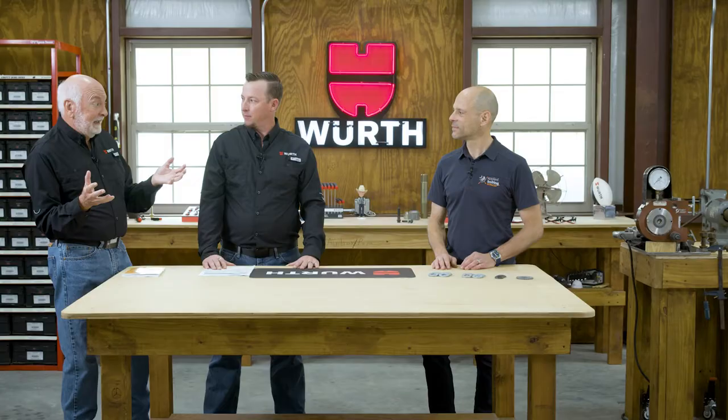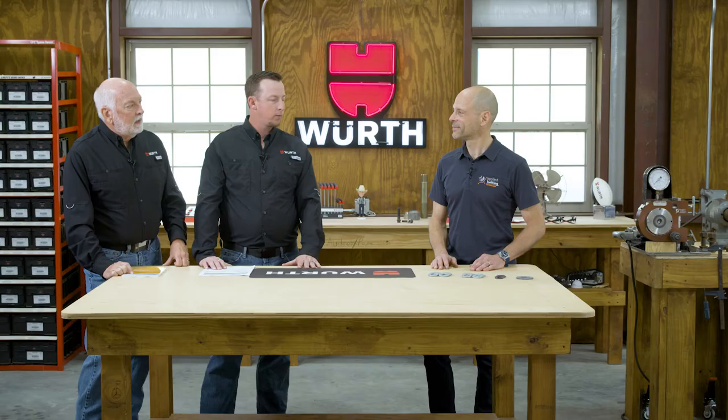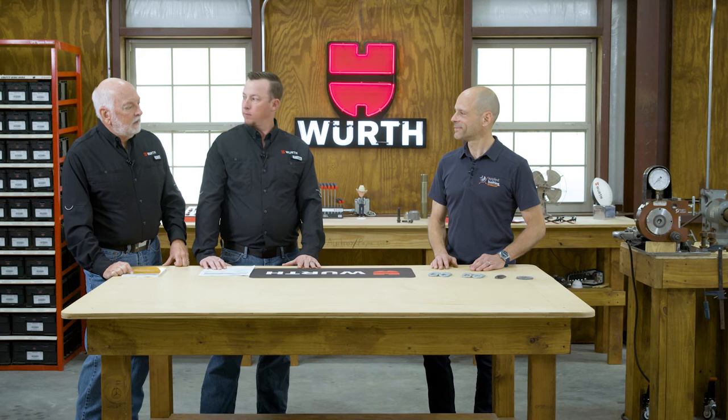I remember back in the 1970s I was selling DTI washers and I think we bought them from Bethlehem Steel. These washers have been around for a while. Well Randy, we're not talking about washers here — we're talking about DTIs or direct tension indicators. Direct tension indicators are single-use mechanical load cells. They tell you or indicate when the bolts have reached at least the minimum required pretension when they're installed in structural steel. They're load cells for each and every bolt.